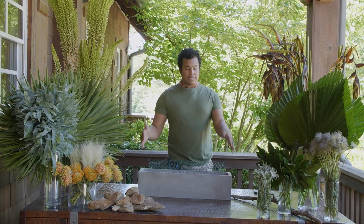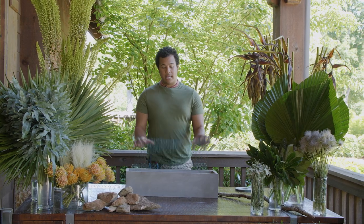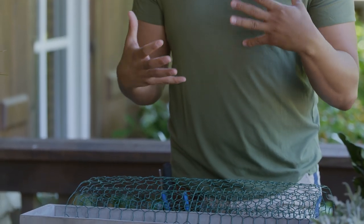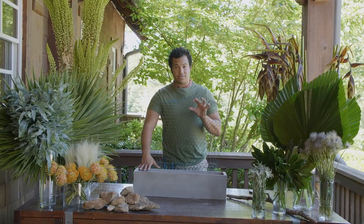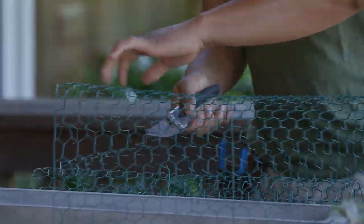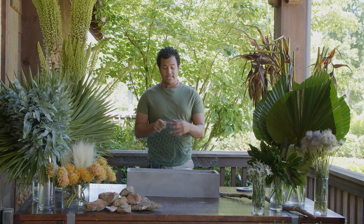It's very important when you're doing something this large to make sure that you have a firm foundation. Otherwise things start shifting all over the place and that's the last thing we want for our clients. What we're going to be using today is chicken wire, and I love chicken wire because it allows a little bit of mobility but it's still very secure. So we're going to go ahead and chop off a piece that's a little bit longer than the vessel and then tuck it under. We want to make sure every time we use our chicken wire it's super secure in the vessel.